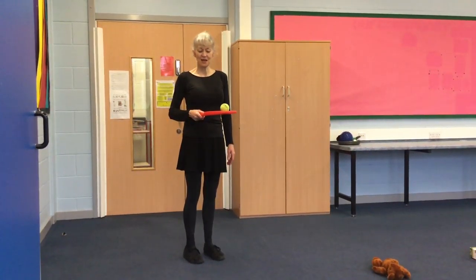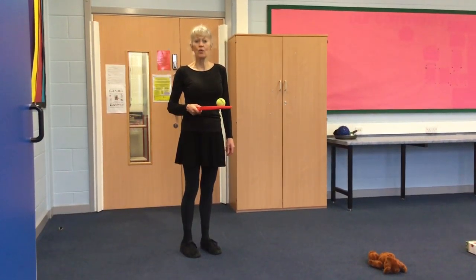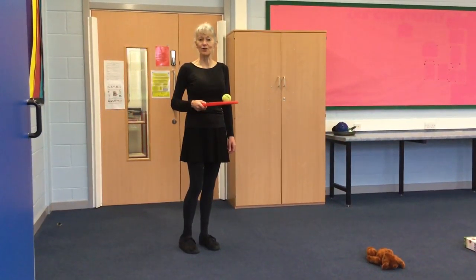Once you feel confident at balancing your ball on your back, you could try walking around your obstacle course.